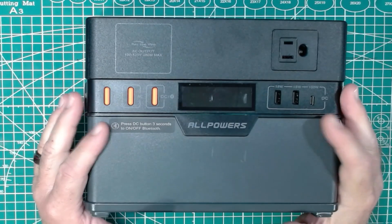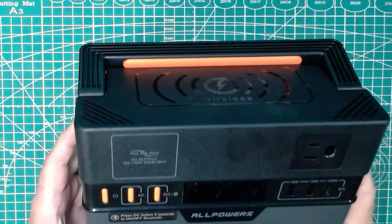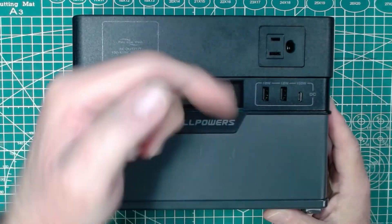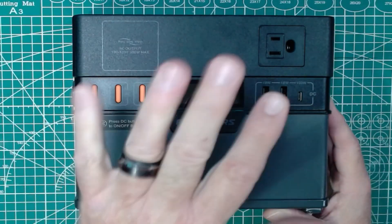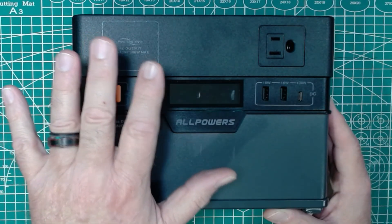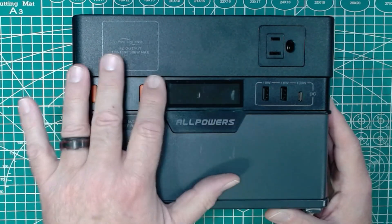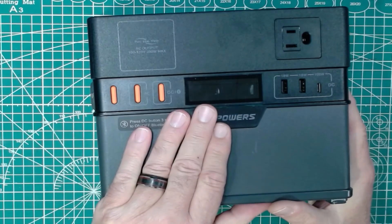This is the newest battery pack I got. This is an AllPowers — it has a model number, I don't remember what it is, I'll find it. All these battery packs I'm showing you will be in the description below with Amazon affiliate links. If you click the links, the channel gets a little bit of revenue from Amazon — it doesn't cost you anything more. Up front, all of these battery packs were purchased by me directly. None of these were sent from vendors. So this is the AllPowers S300+.